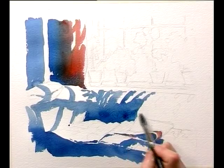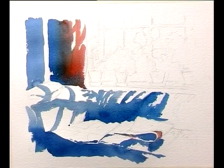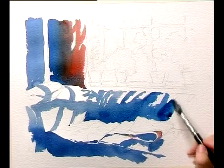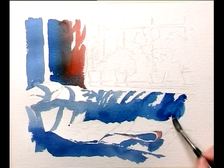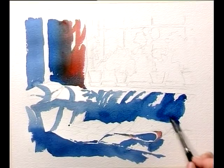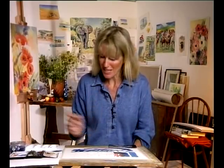Never be afraid of the rough edges of your washes. It's the actual tooth of the paper in watercolour that is so lovely and so alive. Not only is the white paper important to the life of a watercolour, but these raggedy edges that come when the brush comes over the tooth. You can buy rougher papers for getting more tooth, or smoother papers — but just use that tooth when you've got it.